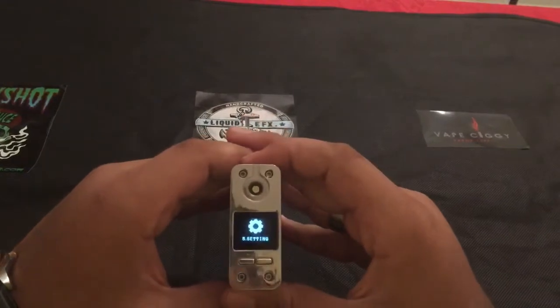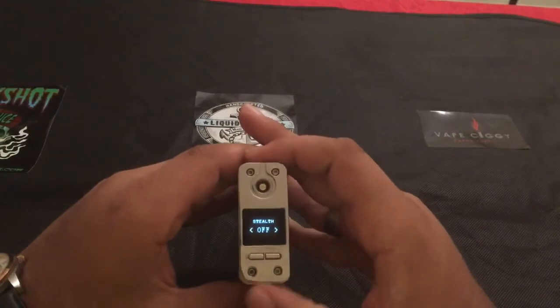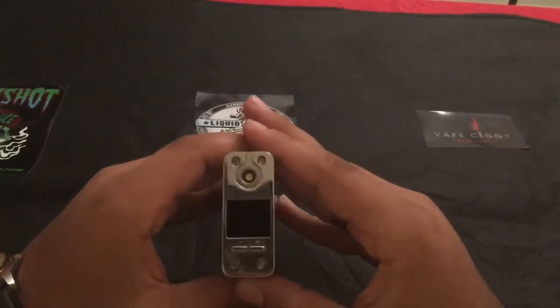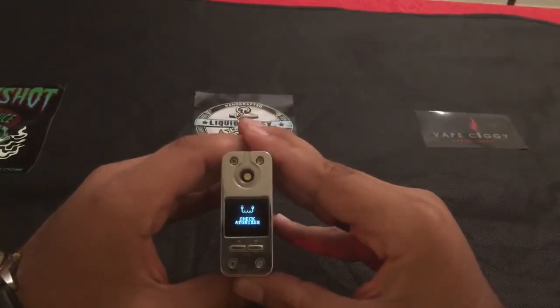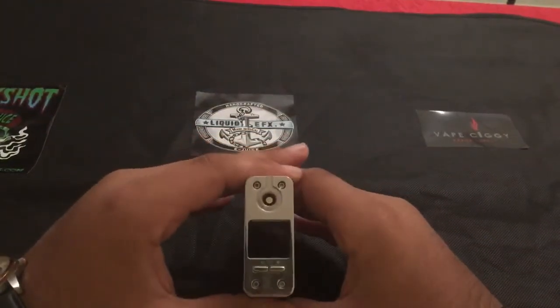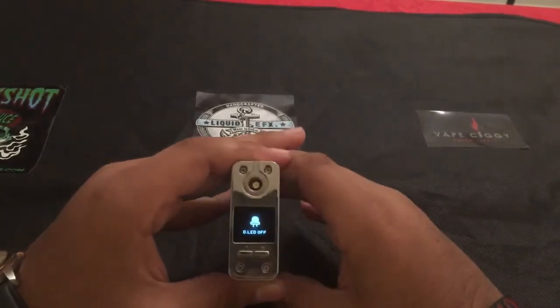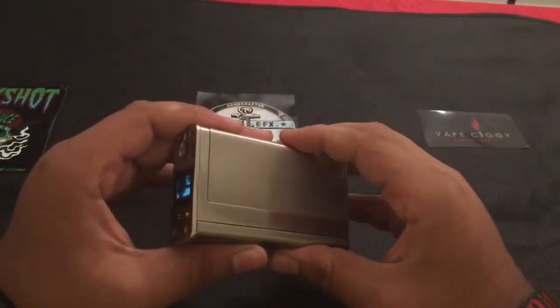Now on to setting — press and hold to select. ACR time is stealth mode. Basically all that is, is when you fire the device, the screen will not come on but the LED will. There's a way to turn off the LED — I will show you guys that now. LED, press and hold to select, and then LED off to select. Now the device will not show the LED.